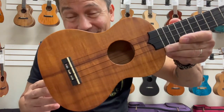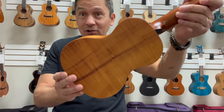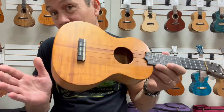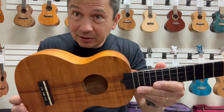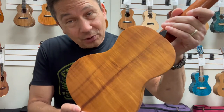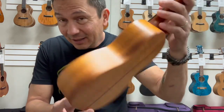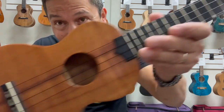Hello, everyone. Look at this killer little soprano from Larrívee. This is an all-solid koa soprano. For those who don't know about Larrívee, they are a high-end guitar maker that made some ukes in the past as well. I've got a few in my personal collection because I love these ukuleles. They sound great. They feel great. They look cool.